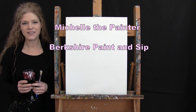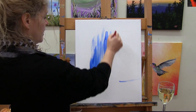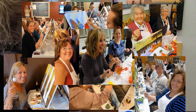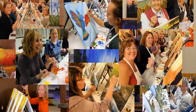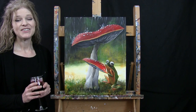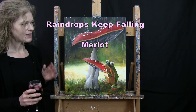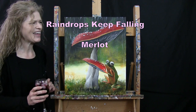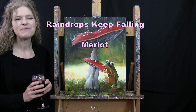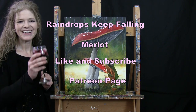Hi there, I'm Michelle the Painter from Berkshire Paint and Sip and this is Paint and Sip at Home. Today I'm going to be painting Raindrops Keep Fallin' and sipping on a little Merlot. There's lots of songs with rain in the name that are appropriate, but that's what I'm going with. If you enjoy this video, I hope you like and subscribe to my channel and check out my Patreon page for additional painting perks. Let's get painting and let's get sipping.